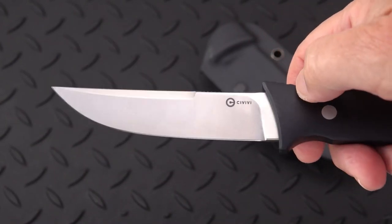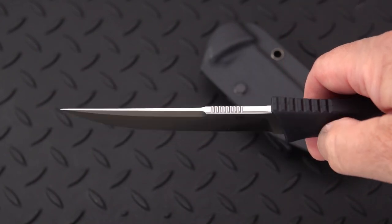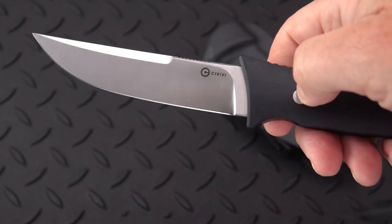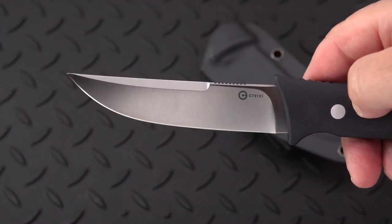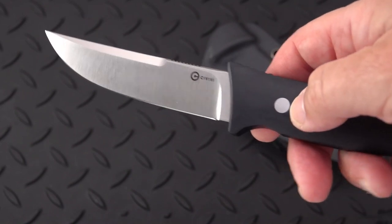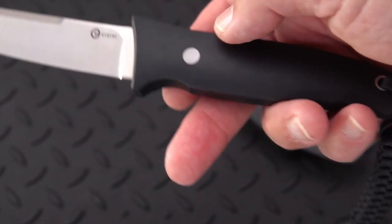It's about a 4-inch blade in D2 — a modest but very usable, serviceable steel that's been around for a long time. It is only partially stain-resistant, as we all know. So put a little bit of silicone or oil on it now and then, even vegetable oil if you're preparing food with it or camping with it.